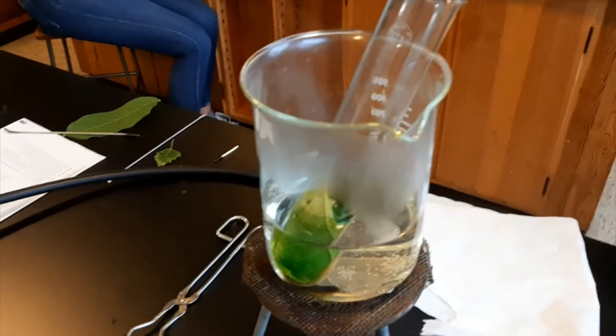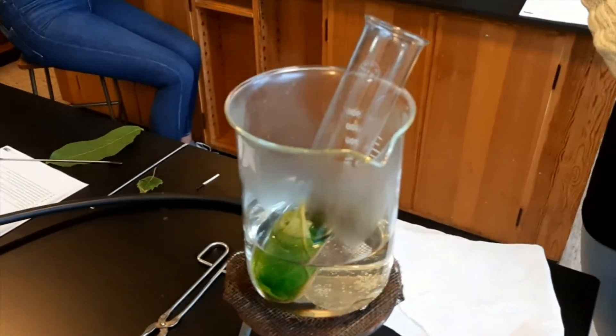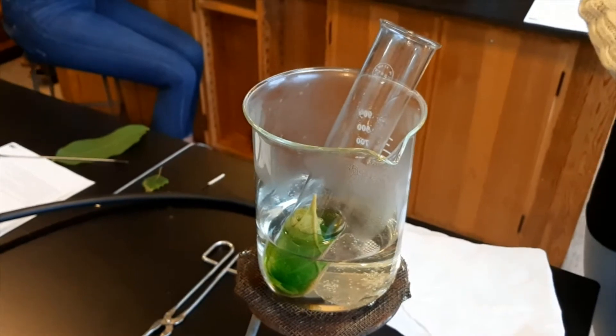Now the leaf has been here for six minutes, so my highly skilled students will take out the leaf.